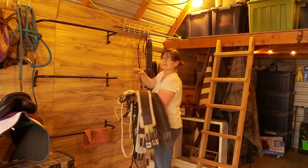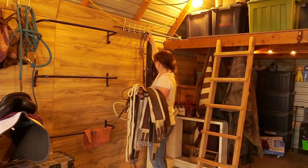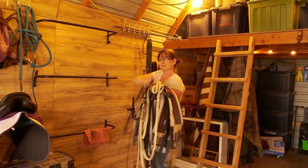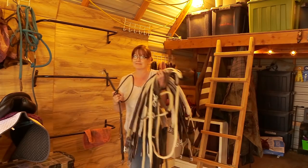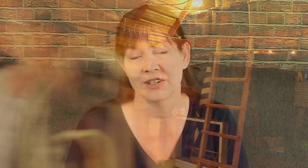One thing I like to do with my tack collection is: if I'm going to be replacing something — say I'm getting a new bridle — for every one new thing I bring in, two things have to go out of the barn. So if I'm buying a new bridle, I've got to get rid of two other things. This helps me keep my tack collection in check.